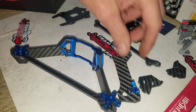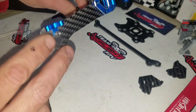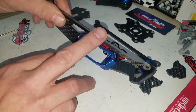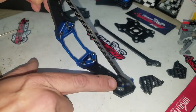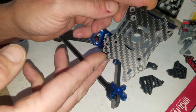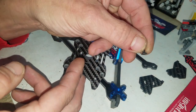It holds everything into shape. Screws go in one side and lock in the other, pinching it together. The crossbar clicks in underneath into the aluminum supports here and here. This piece here — use those six millimeter screws.